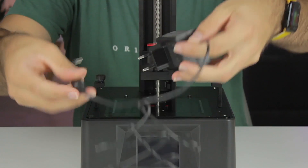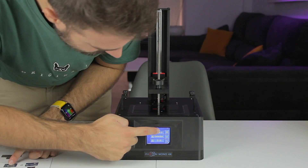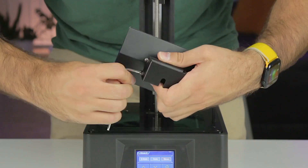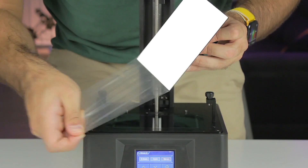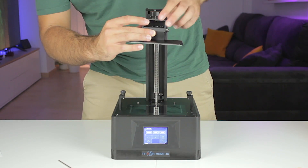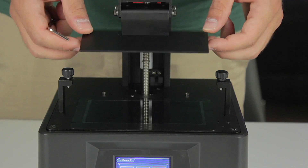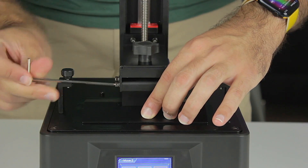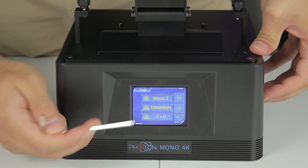With a bit of patience the sticker goes on pretty fast. Next, we pick up the power supply, connect it to the back of the machine, and turn it on. In the touchscreen we press Tools, Move Z 10 millimeters, and move it all the way up. We pick up the printing platform, unscrew all four bolts so it can move freely, remove the plastic protector at the bottom, loosen the thumb screw on top, install it in place, and tighten it back. We then press the home icon so the platform homes and, since the bolts are loose, it adjusts perfectly to the bottom.